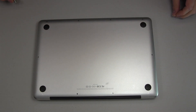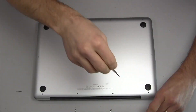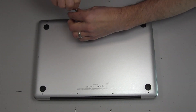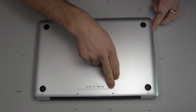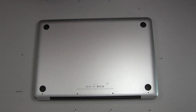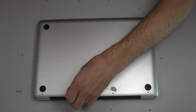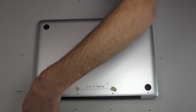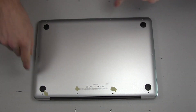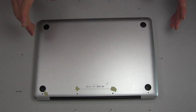There are 10 screws you need to remove. There are 3 screws that are quite a bit longer than the rest. To remember where they go back, I'm just going to put a little piece of tape marking the 3 holes with the longer screws, in case you turn the laptop around and lose track of which direction it was facing.